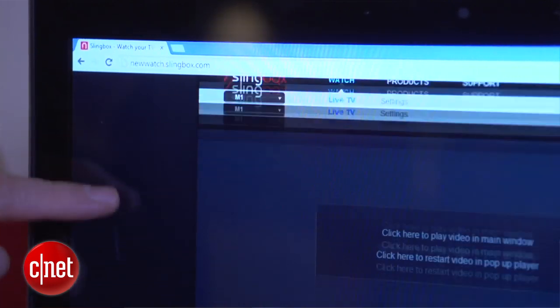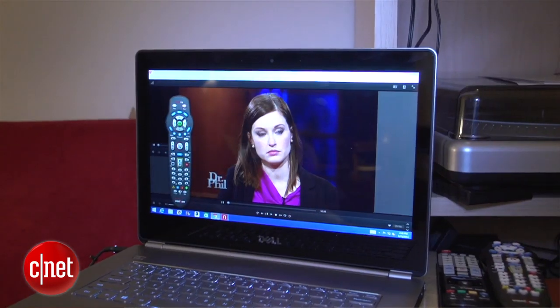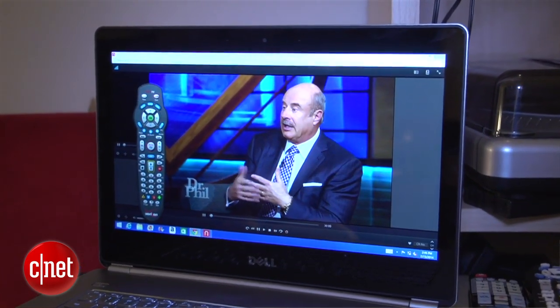There's no monthly fee, but the mobile apps cost $14.99. The streaming software on the PC and Mac is via a free browser plug-in, and the home streaming device apps are free as well.